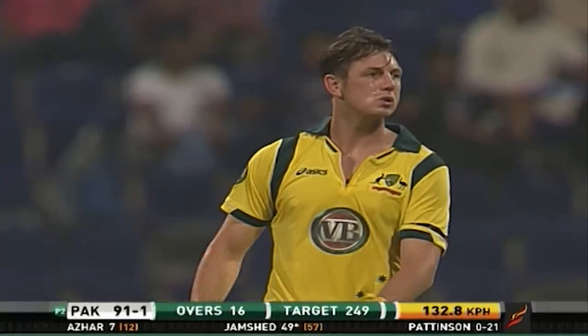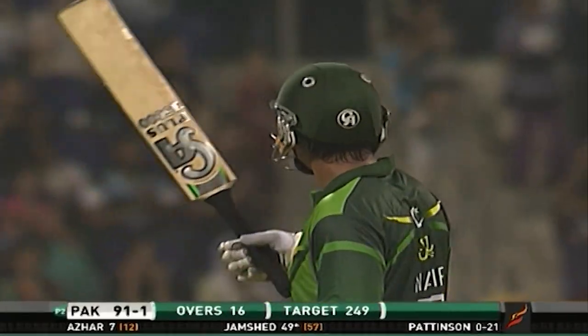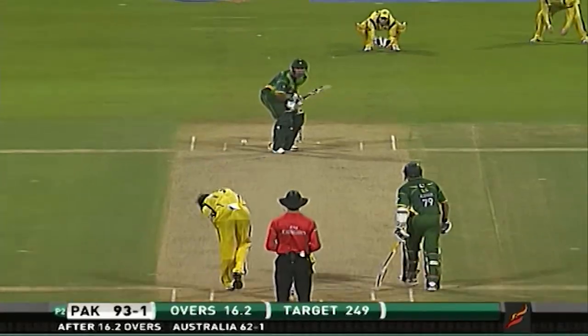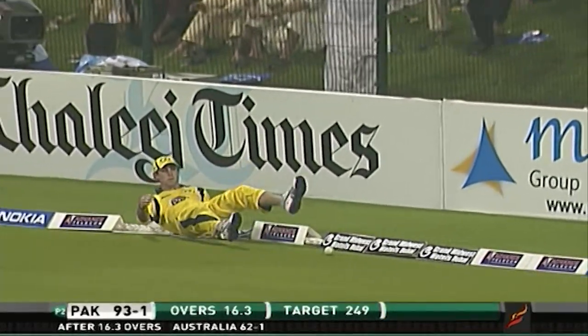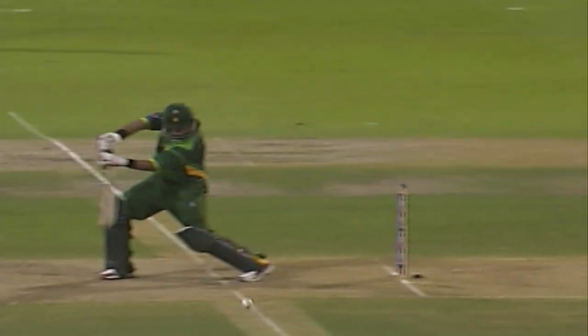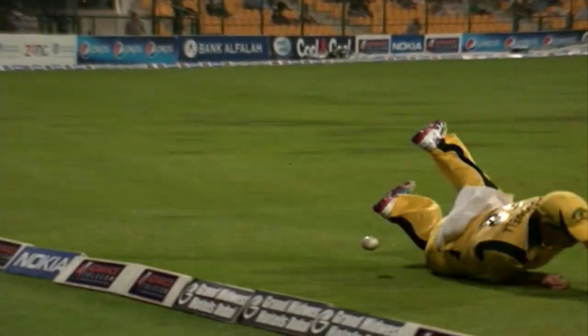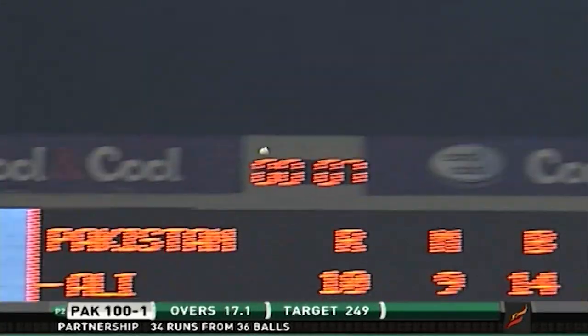And that's his 50 — wonderful innings from Jamshed, his sixth fifty in ODIs, first versus Australia. He should be very proud of his achievement. And there's another one — four more, that was a very good shot, nicely placed. Maxwell tried his level best but the ball just went to the boundary. And here comes some more — big shot, and the crowd are loving it.